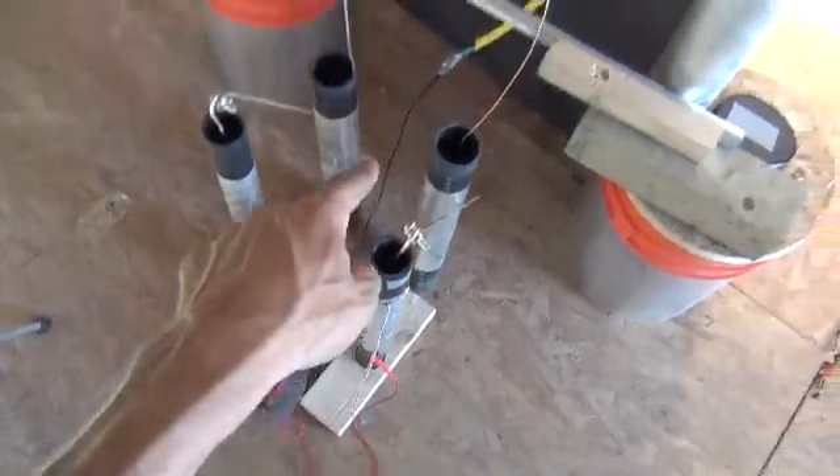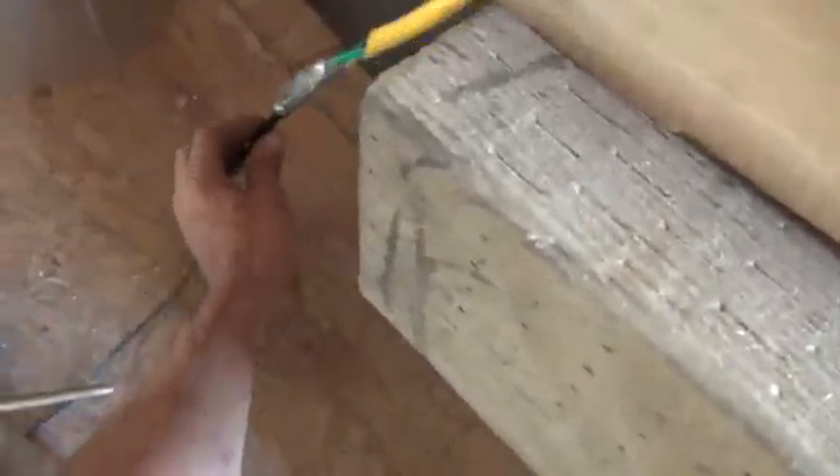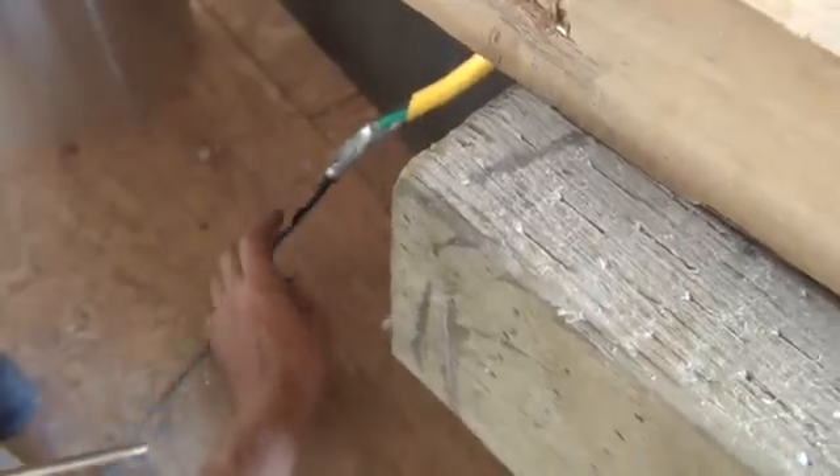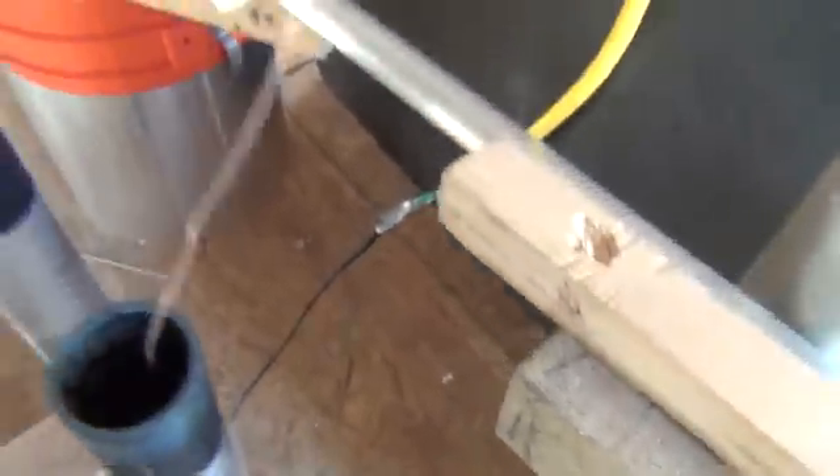Now we have the negative — if you follow the negative line here, it's actually, if I pull this out for you, the negative line is actually taped directly into this nice thick triple-strand cable here. It's all three number six wires there. Follow that up — we've got that running and taped on to our neutralizer bar here.